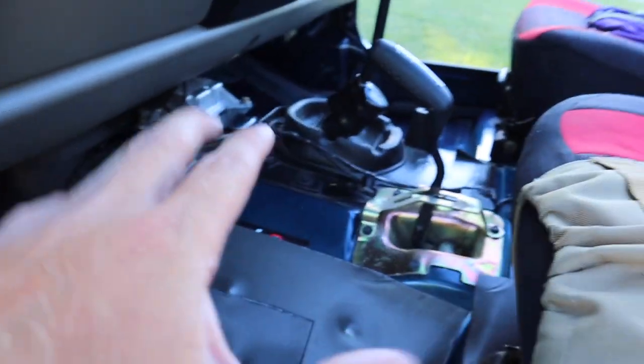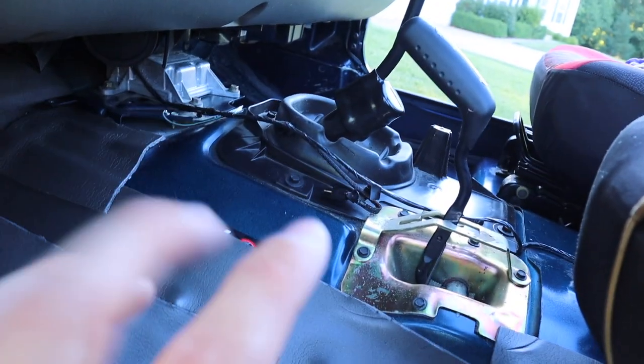Obviously it's not the prettiest job, but that doesn't matter since it'll be covered by carpet — all that matters is that it blocks the sound. You can also see that I took the front half of the center console out. There are only two bolts, so I just unscrewed them and it popped right out, so I can do the sound deadening all the way across for better coverage.